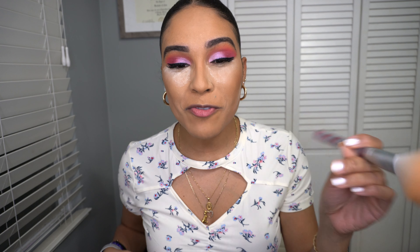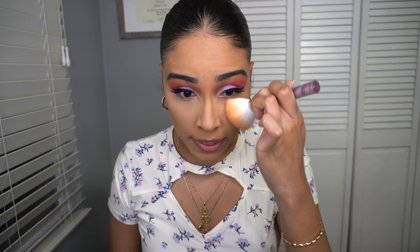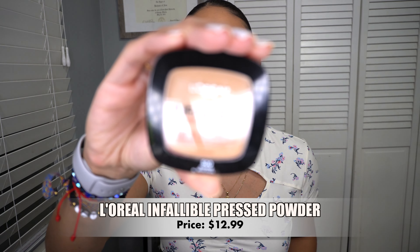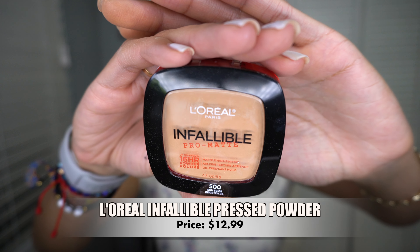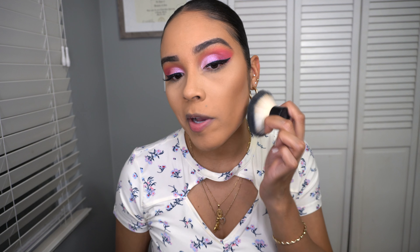There's so much powder everywhere — I'm going to remove this bake with an ELF fluffy brush. Keep in mind I have really oily skin so I like to apply a lot of powder, but you don't have to. I'm going to set my face with my favorite powder — the L'Oreal Infallible pressed powder. It works really well for me and keeps me matte all day. I'm applying it with a kabuki brush from ELF.